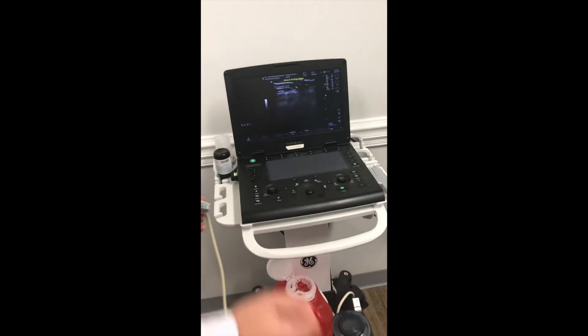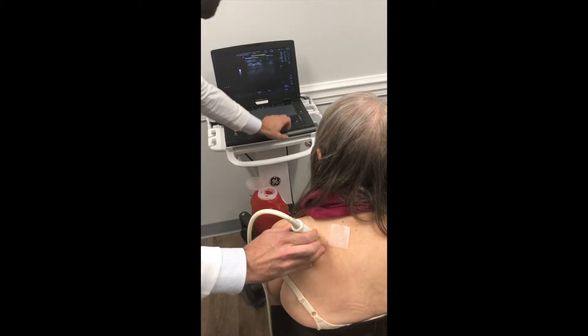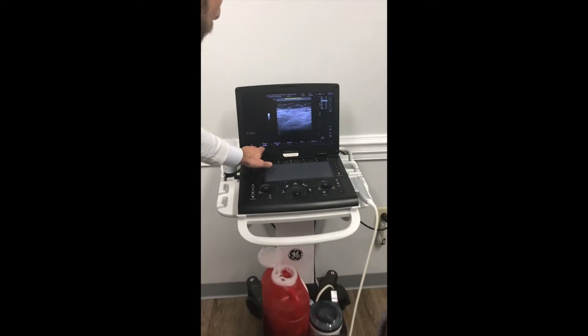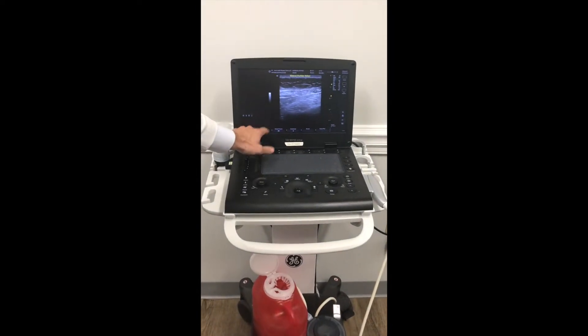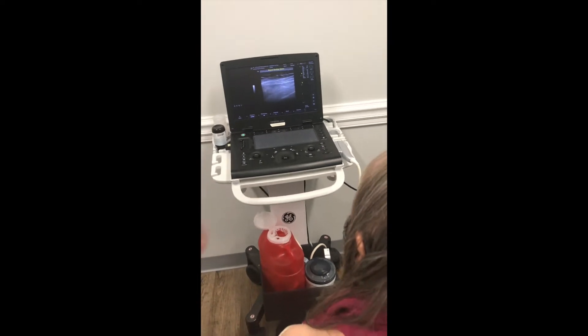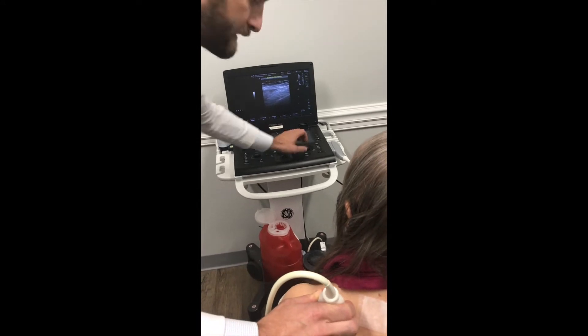So we go over here to the screen. The main things we're going to be looking at: we want to bring our frequency down. Usually my machine goes down to 8, so that's better for deeper structures. We also just want to make sure that we can see the bone of the scapula. Usually on most patients I'm about a 4, maybe a little bit deeper than that.